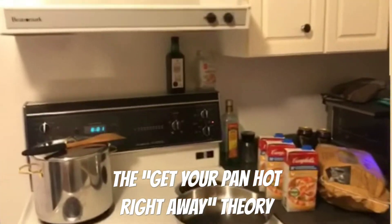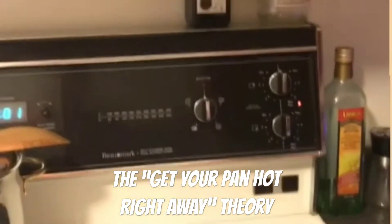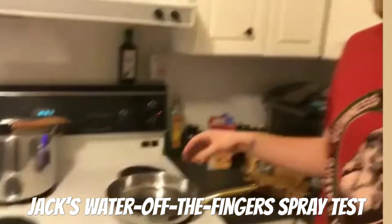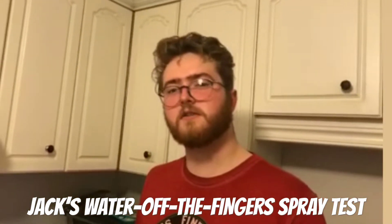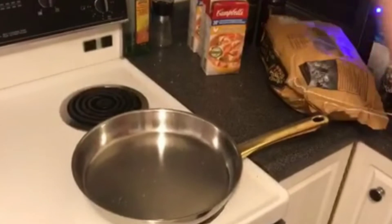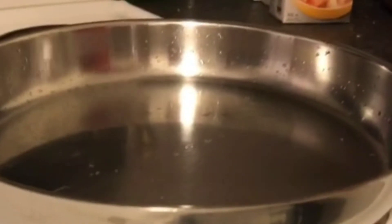A big thing I tell people: get the pan hot before you put anything on it. I normally do a little test — you get a little water on your hand and then you spray it onto the pan, and if it sizzles around a bit, then you know it's hot enough. So you get some water on your hand, go like that over the pan, and if it sizzles, it's hot enough.